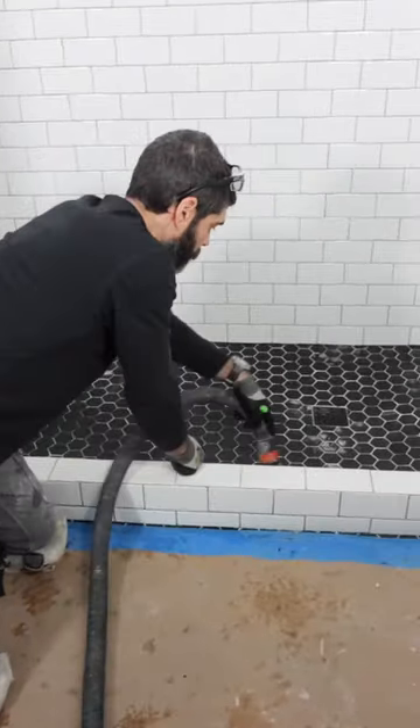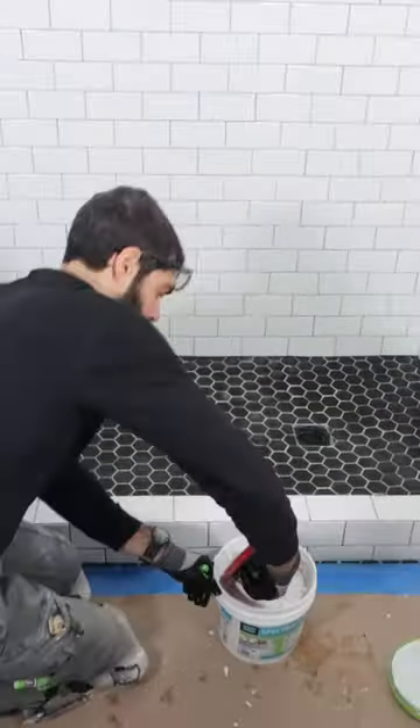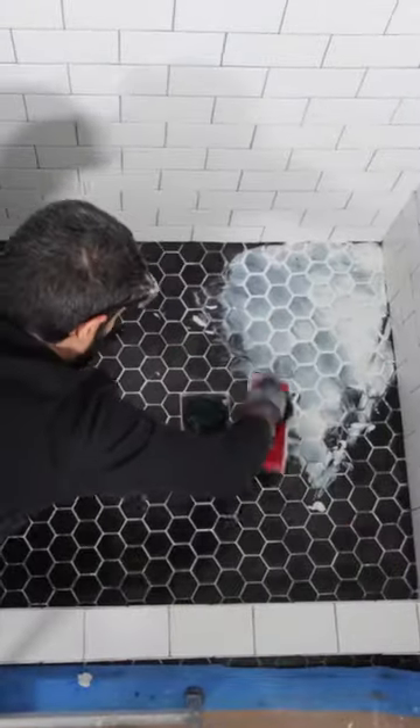Inside the shower, I'm grouting the floor. The first thing I do is shop back the tiles. I'm going to use Spectralock 1 with a Troxel grout float to compress the grout into the joints.